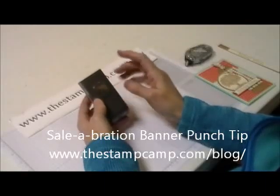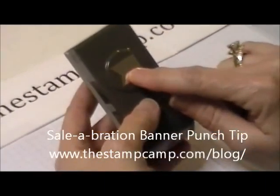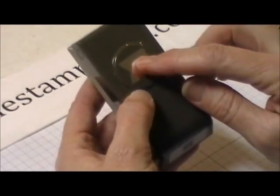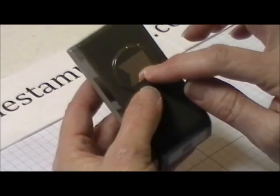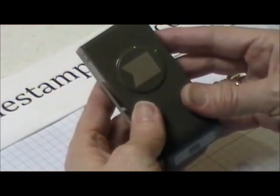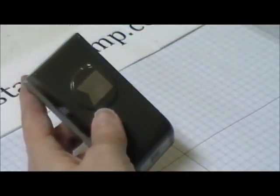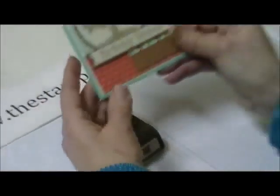Hello and welcome to the Stamp Camp. Today I'm going to show you a cool tip with this banner punch. This is free right now during the celebration — spend $50 and you can choose this punch for free. That goes until March 31st.